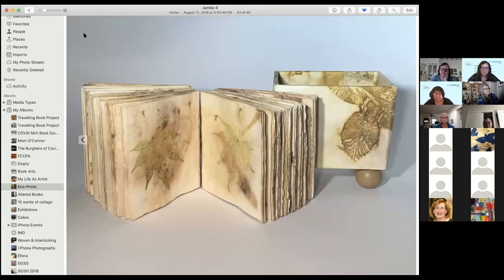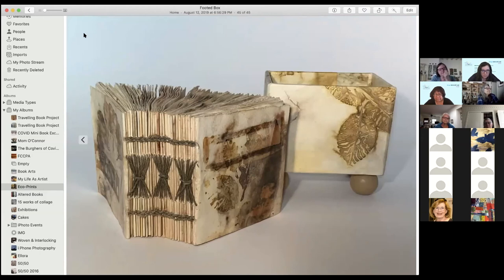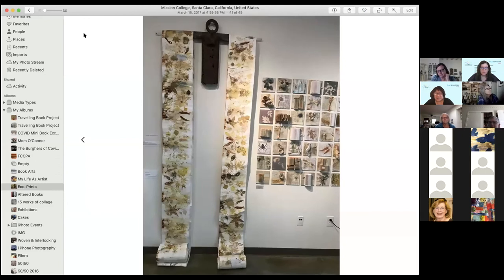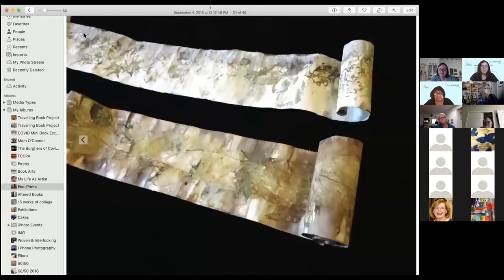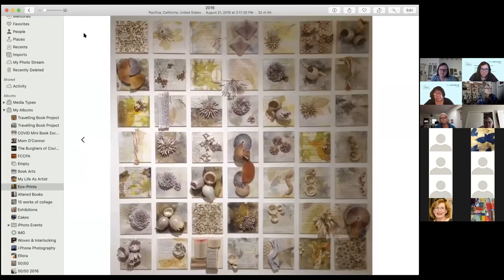Here's another little one I did when I had scraps leftover — this one I still have. Do you iron your paper when it's done? Sometimes I do, sometimes I don't. It's kind of collaged together, different pieces, and I did different things on top of it.